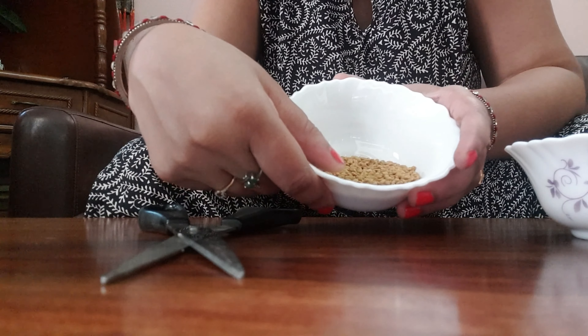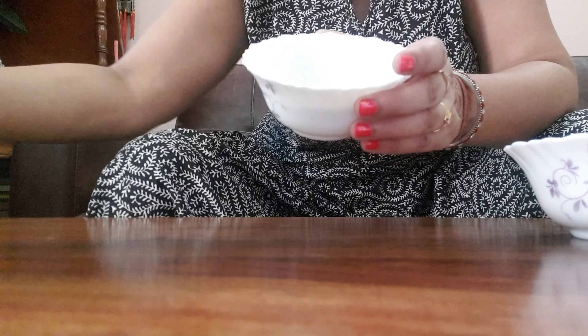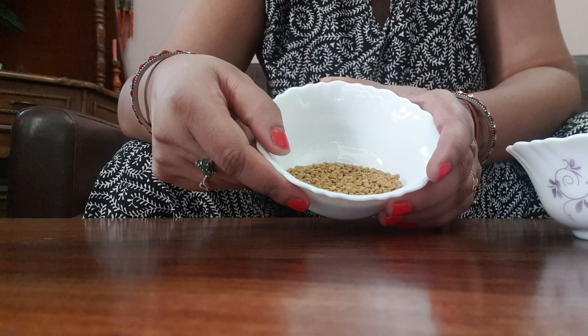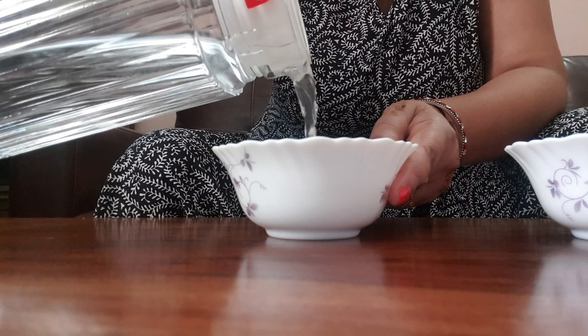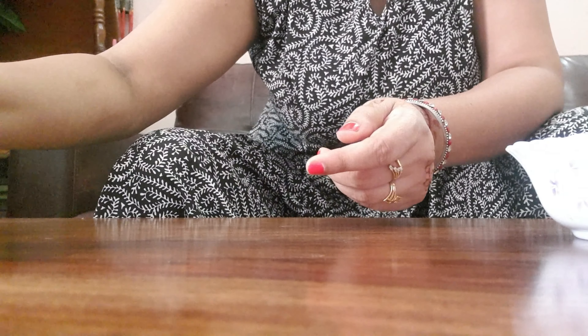I have taken a bowl here. You will need to soak the seeds in water for about 2 hours. Soaking for 2 hours will help them start germinating very easily. Just soak them in normal water and keep them in the water.